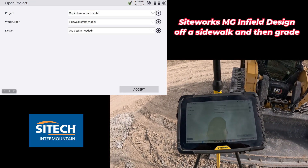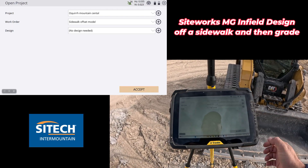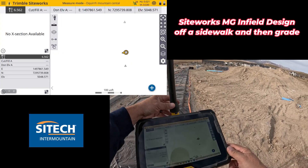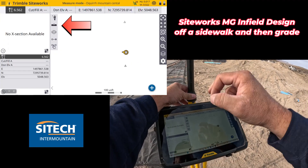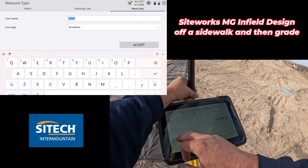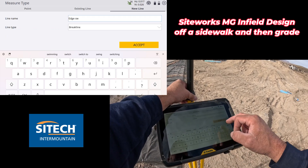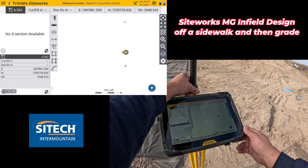I don't need the design running in the background — I really don't even want to see the line work — so I'm just going to leave the model off, hit accept, and then get ready. I'm going to hit my measure type and go to new line and call this the 'Edge Sidewalk SW.' I'll leave it as a brake line and hit accept to establish the line string, because I have advanced measurements here.